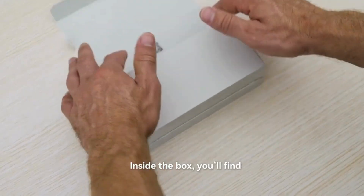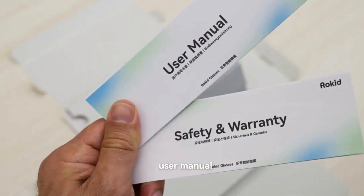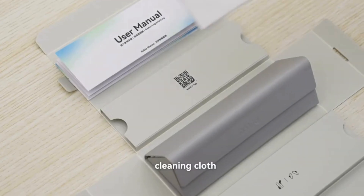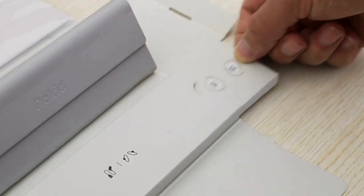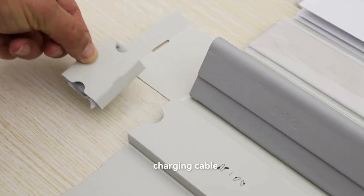Inside the box, you'll find a glasses case, user manual, cleaning cloth, replaceable nose pads, and charging cable.